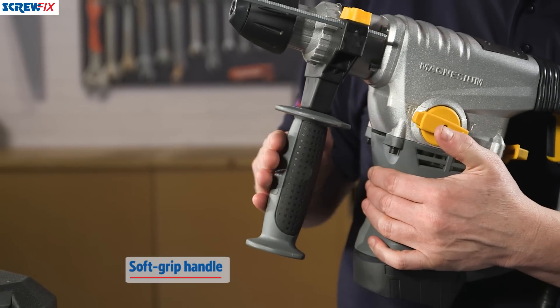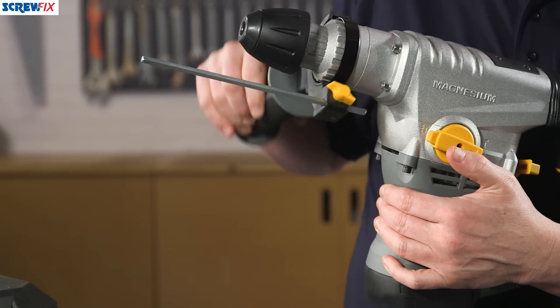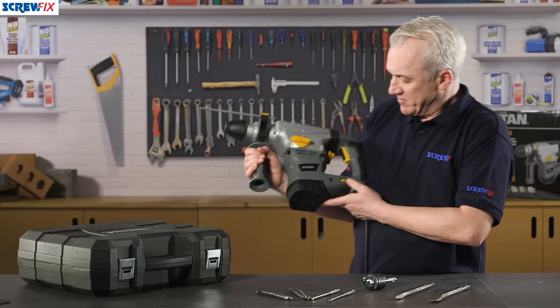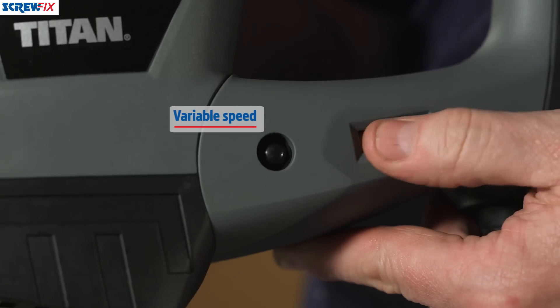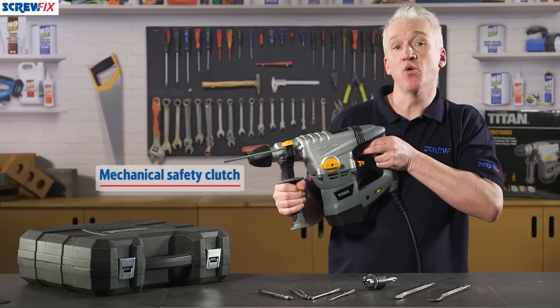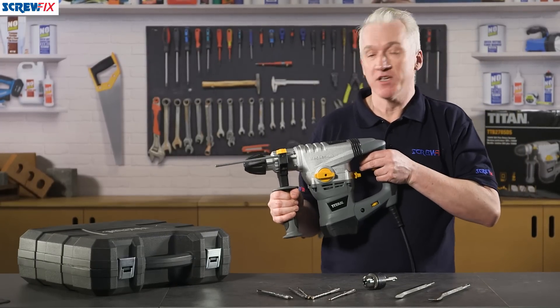It's comfortable to use with this soft grip auxiliary handle to give you better control if you're working in awkward positions. You can vary the speed using this dial here on the handle, and it's got a mechanical safety clutch so if the bit gets stuck in the work the shaft will slip.